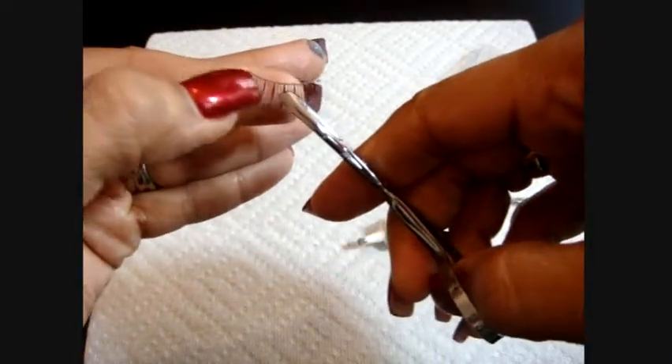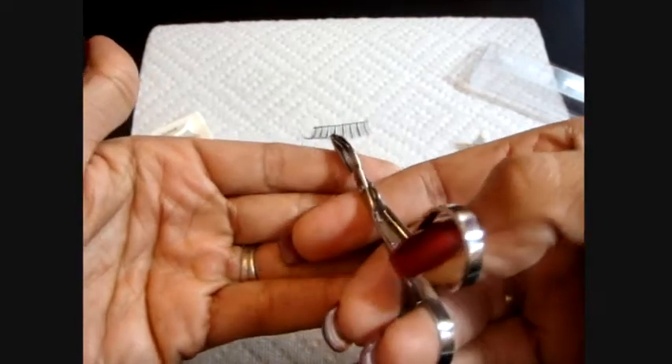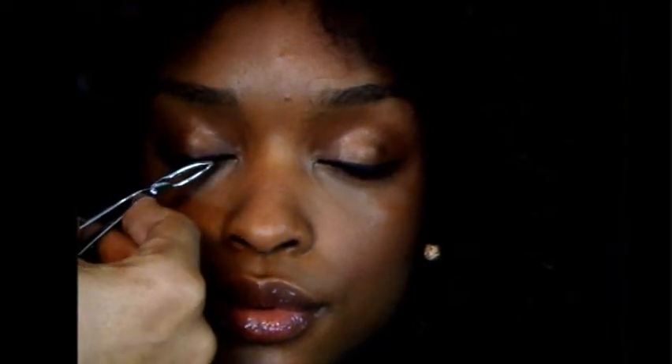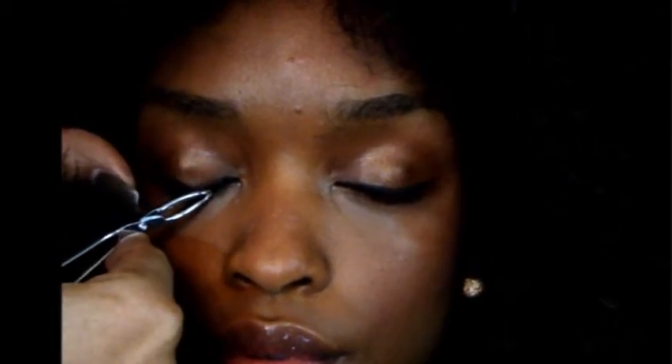With our tweezers, we're going to get them right from the middle. We're going to clean our finger and wait five to ten seconds for the glue to get a little bit sticky and tacky, then place them next to the lash line. First at the middle, then go into the inner corner and the outer corner, making sure they are really close to our lash line. With the help of our fingers, bring the inner corner down and the outer corner up to give us a more almond shape.